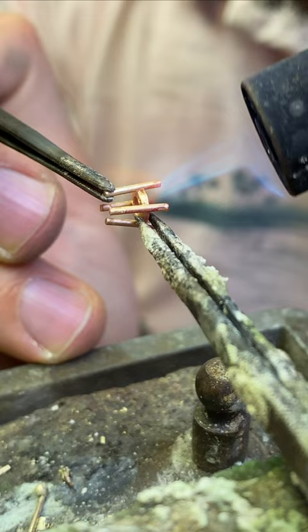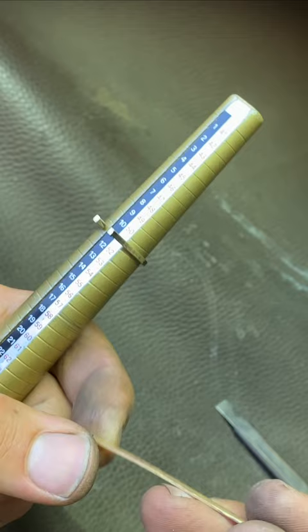I am measuring the amount of gold I need to create a bridge which will close the shank, and cut it out.